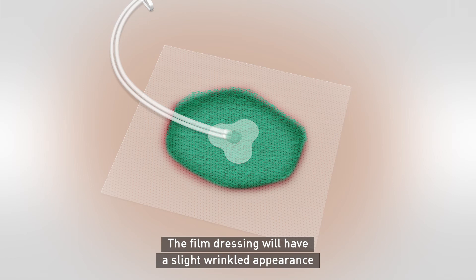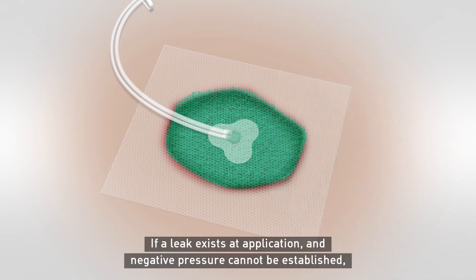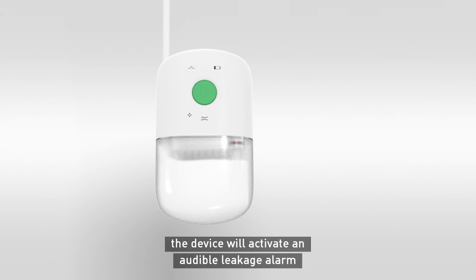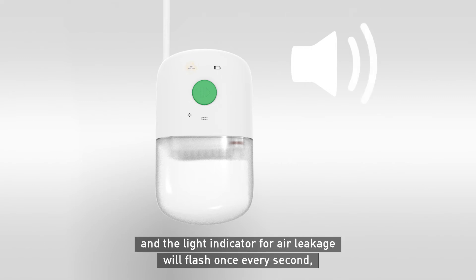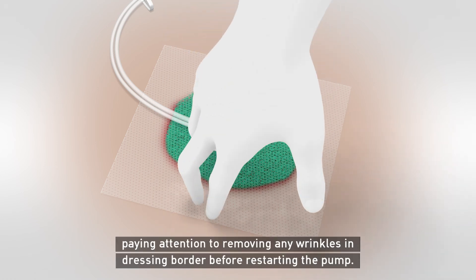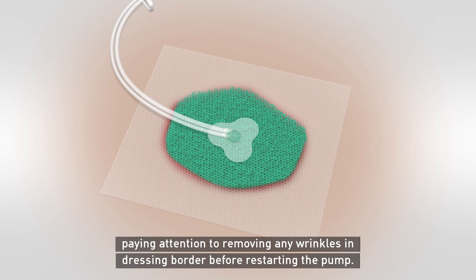You can also observe the dressing contracting as the vacuum is established. The film dressing will have a slight wrinkled appearance and feel firm to the touch once a vacuum seal is achieved. If a leak exists at application and negative pressure cannot be established, the device will activate an audible leakage alarm, and the light indicator for air leakage will flash once every second. The pump will go into pause mode. If this occurs, adjust the dressing, paying attention to remove any wrinkles in the dressing border before restarting the pump.